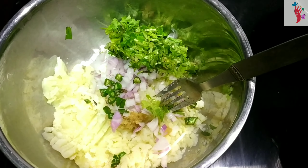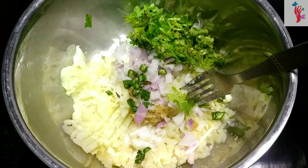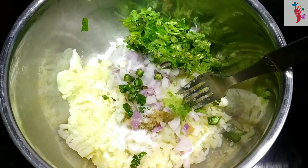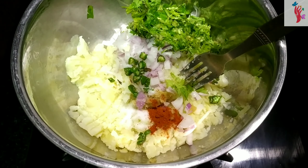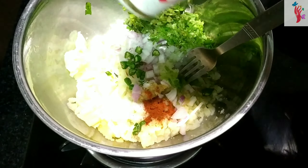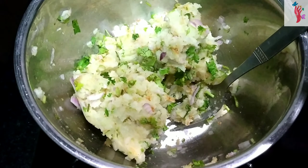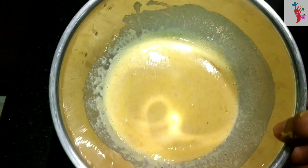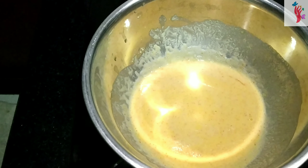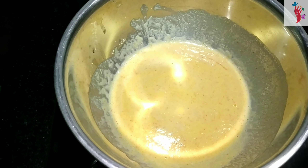I am going to add a lot of chili, a little chili powder, and olive oil. I am going to add 1 tablespoon of chili powder.